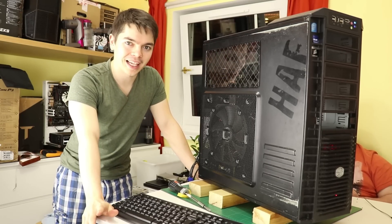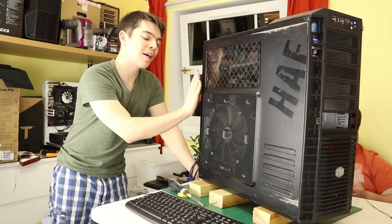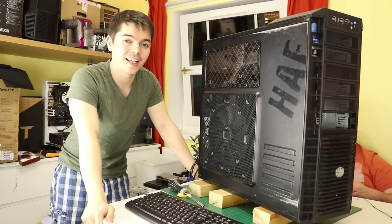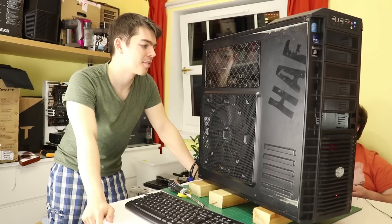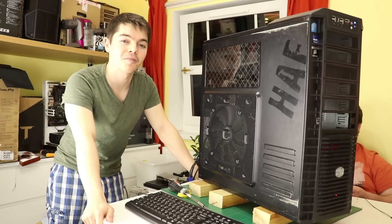Interesting results from that test, but I'm not going to show you the results quite yet. We're going to put both side panels back on, do that test next, and then show all of the results side by side. It's interesting though. Catch you in a second.